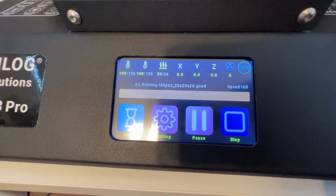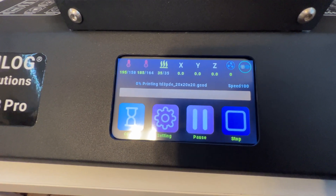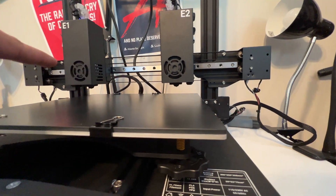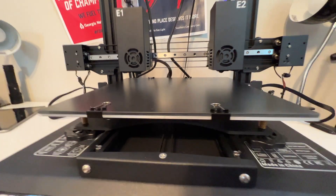The numbers on the right is what it's currently at and the yellow number on the left is what it's trying to get to. I can see our fans are in here and that's the nozzles, so we're almost there.